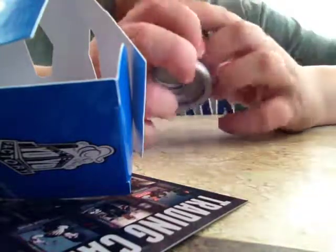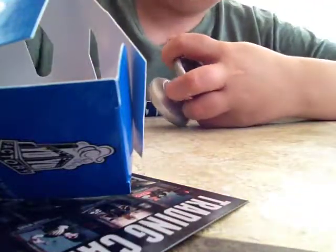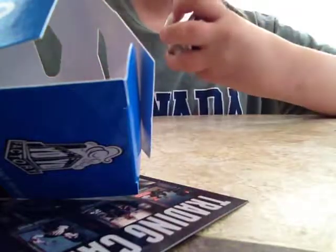I got the YoYo Expert exclusive engraving, nice. And I'm not going to bore you guys with the trading cards, so I will do that not on the video.